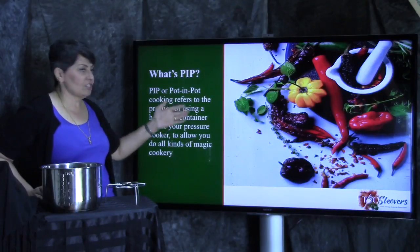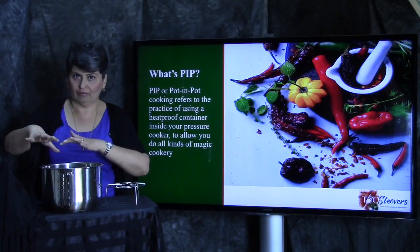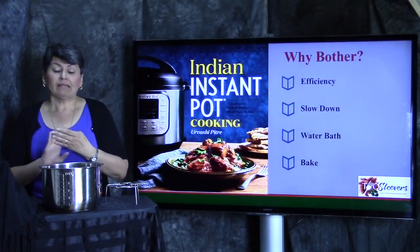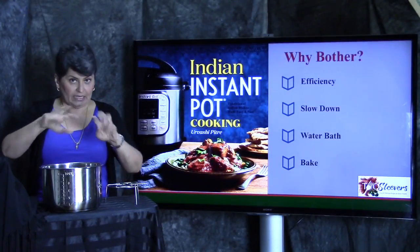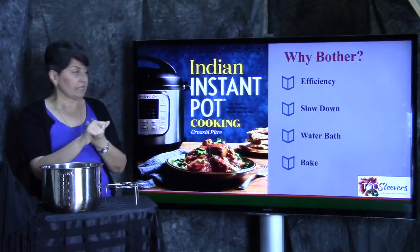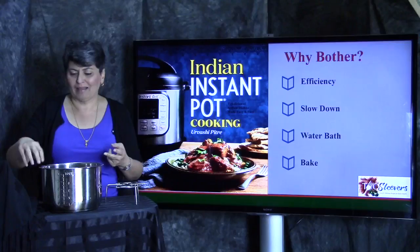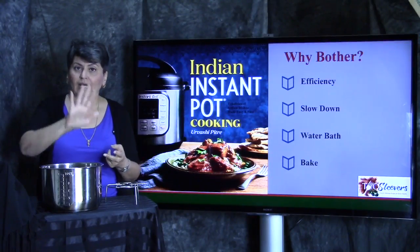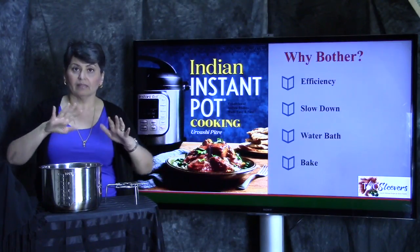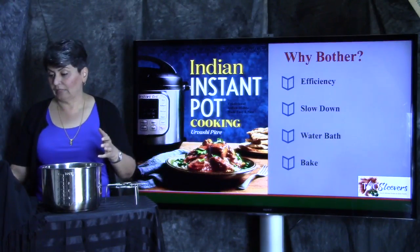It's not as simple as 'take a pot, put another pot' — I mean, it is that simple, but there are some basic principles behind it that you need to understand. If you know those, you'll be able to cook like a champ. So, PowerPoint presentation — because this is what I do for a living, bear with me. Pot-in-pot is just the practice of putting another pot or two into your outside liner pot and cooking them together. Why would you bother? I can think of at least four reasons — type more in the comments and I'll update this presentation. It's super efficient, you can cook multiple things at the same time, it helps slow down cooking, it's a water bath, and you can use it as a baker.